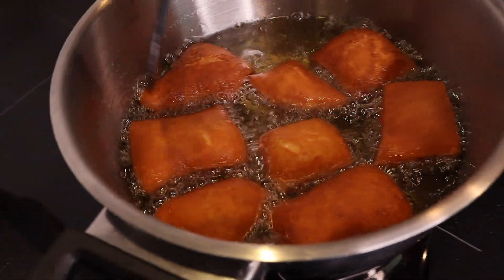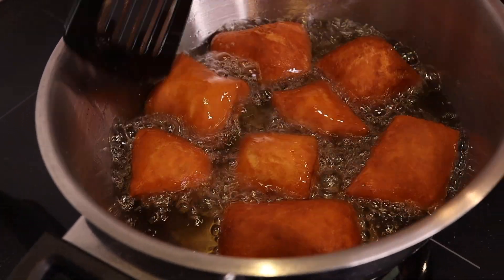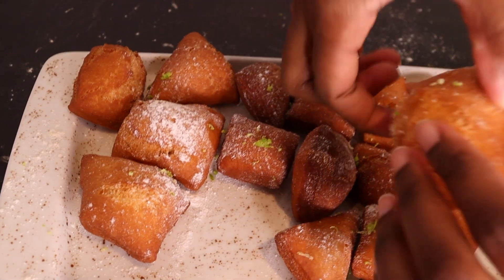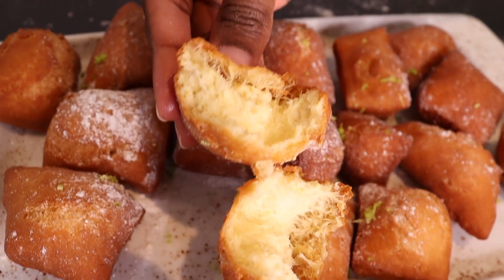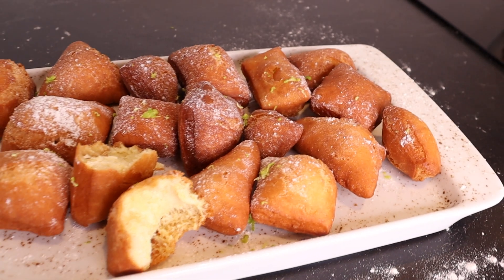As you can see, all the mandazis are now brown, which means they're ready. Here is our finished product. Let me open one so you can see how it looks inside — as you can see it's really soft inside.